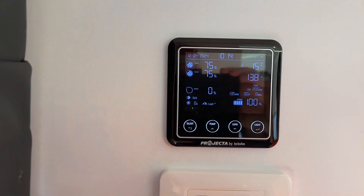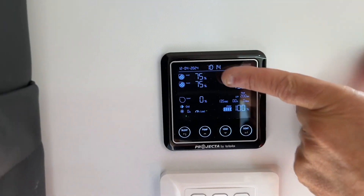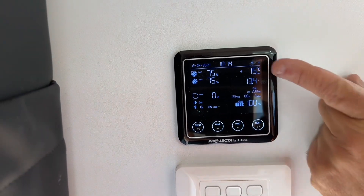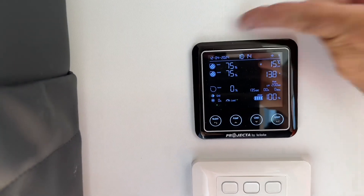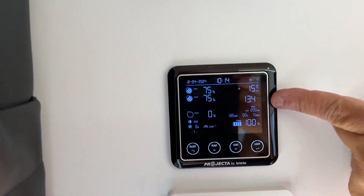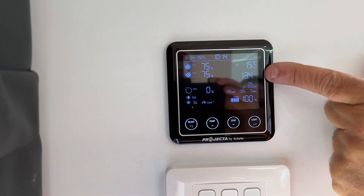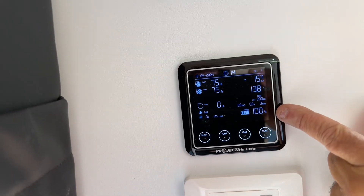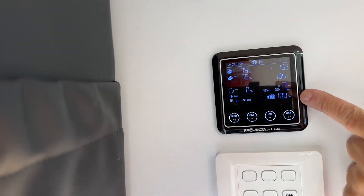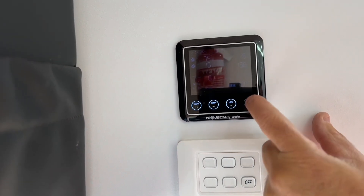On the control panel we have our water level indicators for your water tanks — as you can see, 75% water in each tank. It gives you the temperature outside, a clock, a date, and shows how many volts are going into the batteries through the solar system. At the moment it's pushing 13.8 to 13.4 which is good — you have 100% charge in your battery.